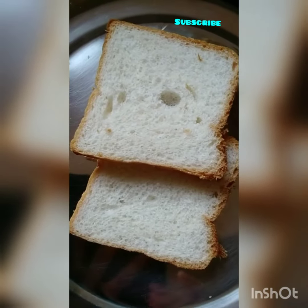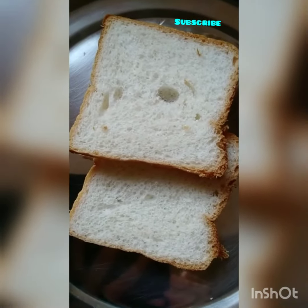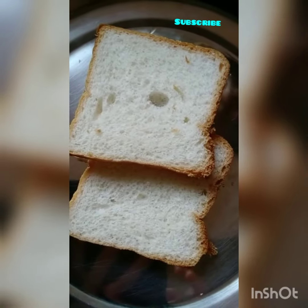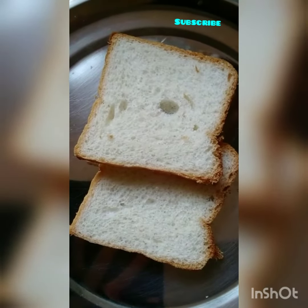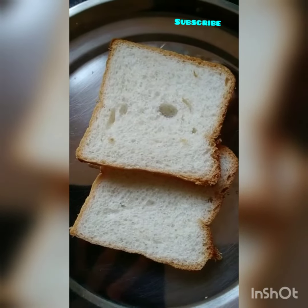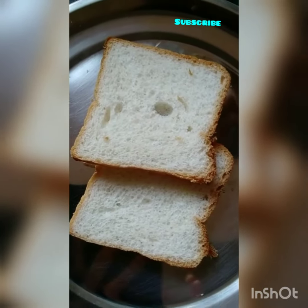Welcome to our YouTube channel. Today we have a food recipe. It's very easy. You can make a sandwich like this, and I'm going to make a sandwich like this.